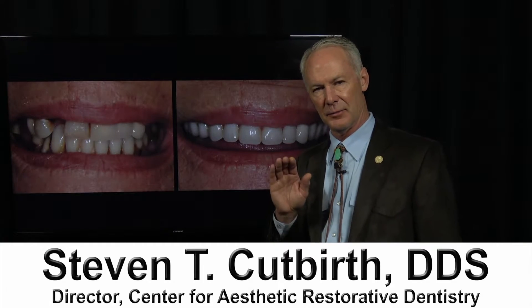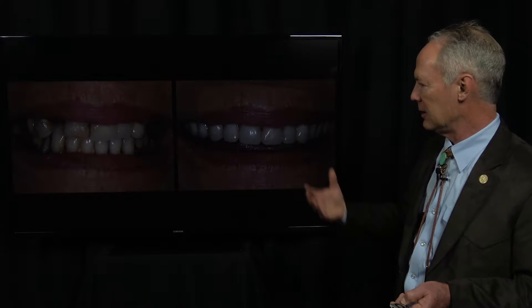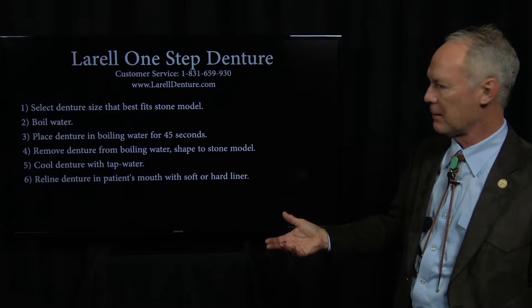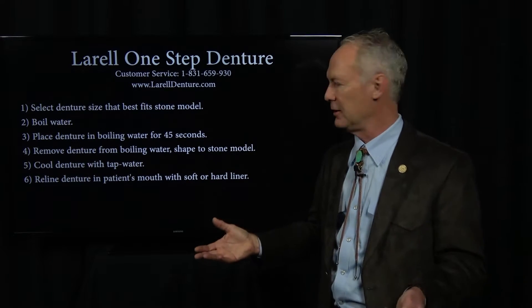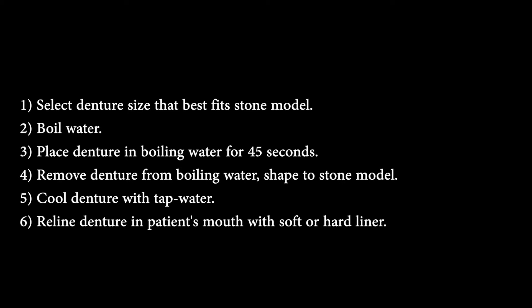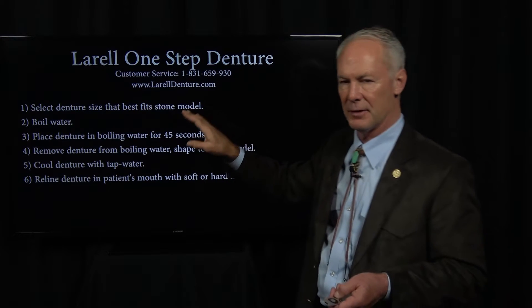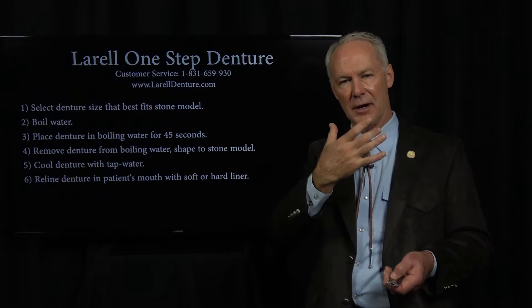L'Oreal Prefabricated Dentures. These are really, really good for immediate dentures. You can use them for permanent dentures, but they're excellent for an immediate denture. They're prefabricated. They come in a box, and each one is in a plastic bag with several different sizes. You select the denture size that best fits the stone model, and you take an impression of the arch.